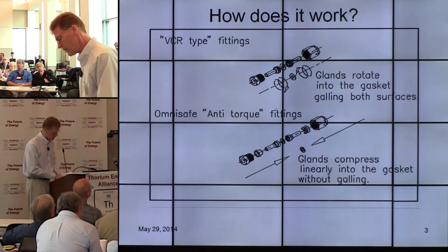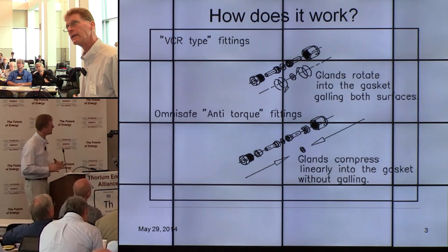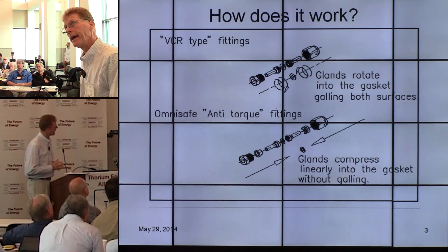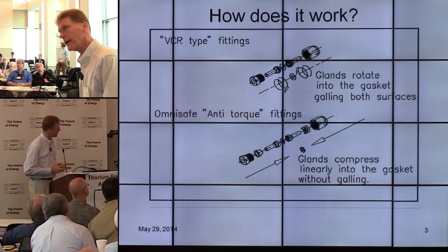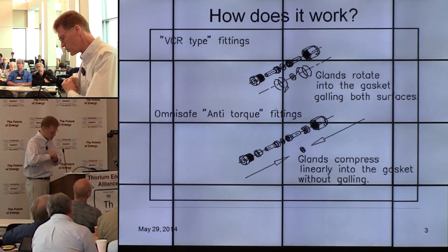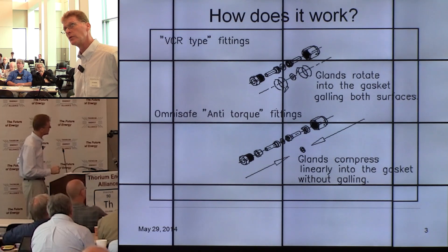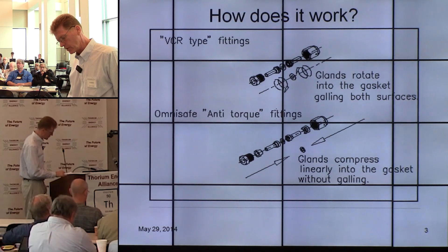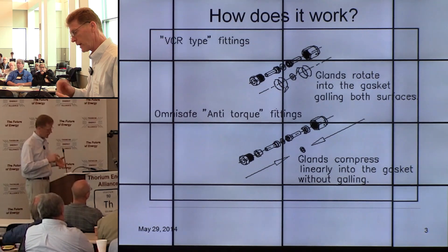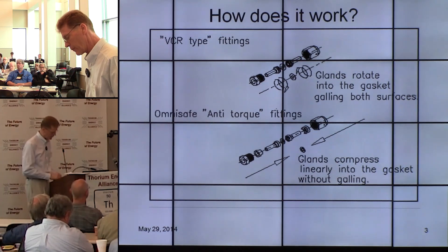Here's the Omni-Safe fitting. The top fitting is the VCR fitting — VCR stands for vacuum compression radius, not the recording equipment. It uses two glands that crush into a gasket by means of male and female nuts, creating a high-purity, high-integrity seal. But it also twists the two parts, causing wind-up, and under shock and vibration those fittings do loosen. The anti-torque fitting has two identical, opposing anti-torque components. As the male and female are threaded together, the two torque eliminators lock and prevent anything except pure compression.